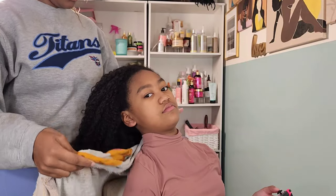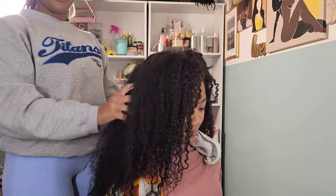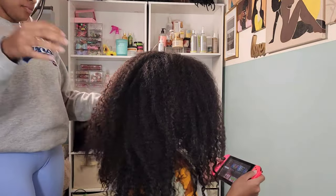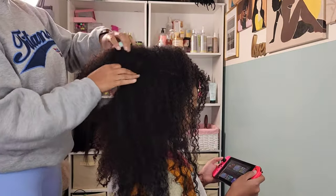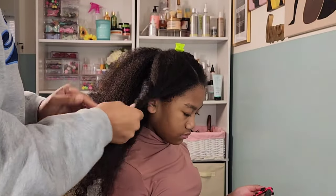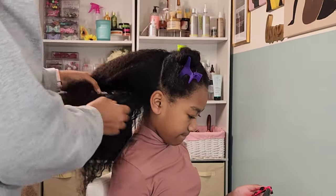Hey friends, welcome back to Putting Up the Pom-Poms. We are a mother-daughter YouTube channel where we showcase and discuss everything about our natural hair — from the way we style and care, to giving you hairstyle inspiration that is quick and easy to achieve with minimum effort. Don't forget to hit that subscribe button and turn on your notifications to catch our weekly videos every Saturday and Sunday. To all of our returning subscribers, hey mama, hey bestie, hey friend — it's nice to see you again.